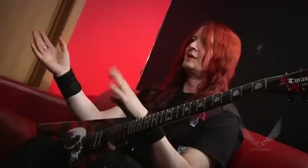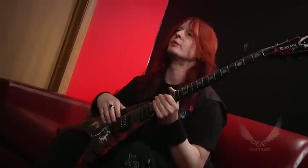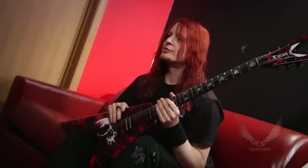It's not just shipping boxes. The pickup is something that I've developed together with DMT Pickups with the Dean people.